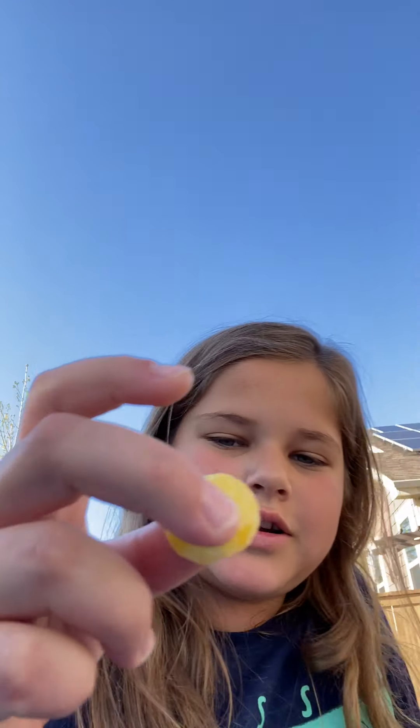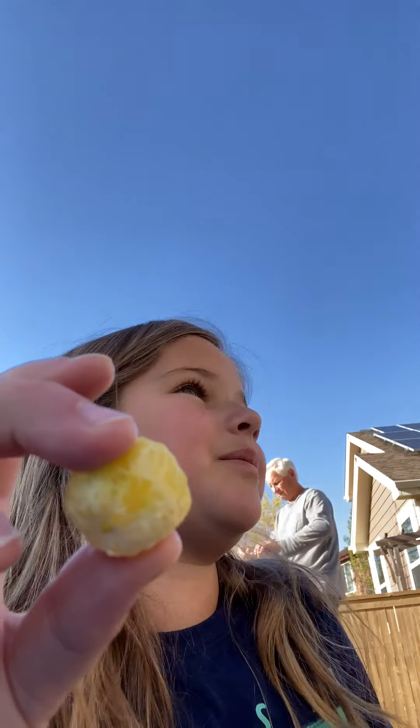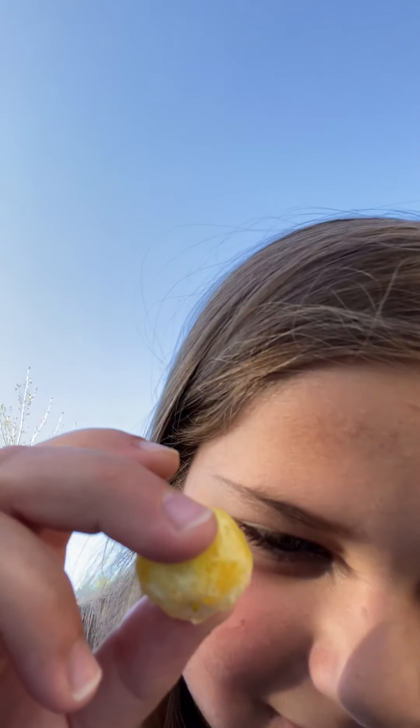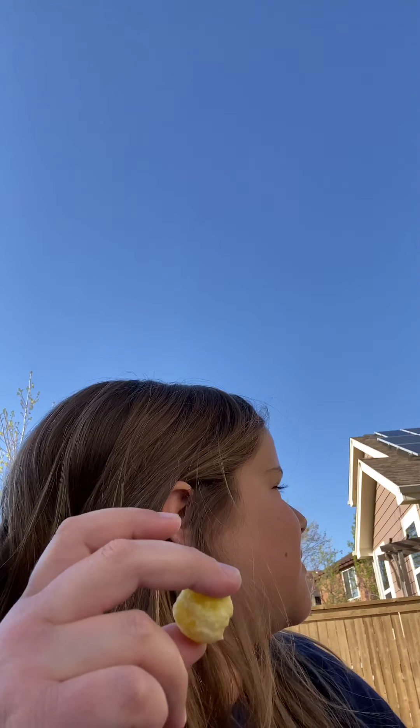Hello guys, welcome back! Today I have a sour challenge. I'm going to eat these calamondins — I've already peeled one. You're probably thinking they look like oranges and probably aren't sour, but yeah, they are extremely sour.